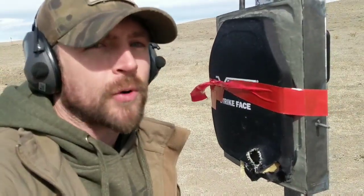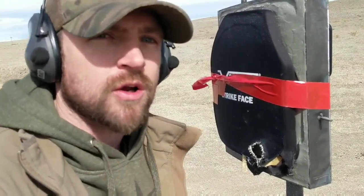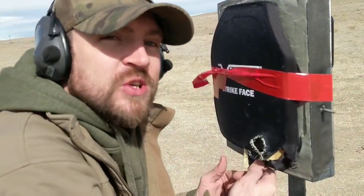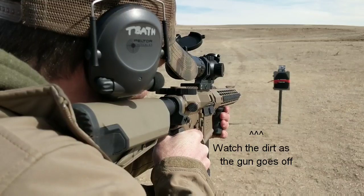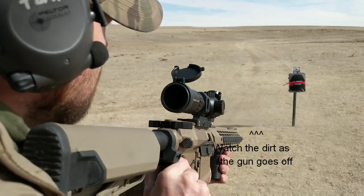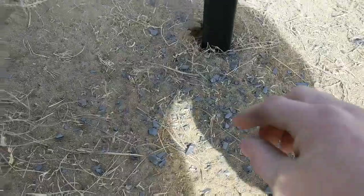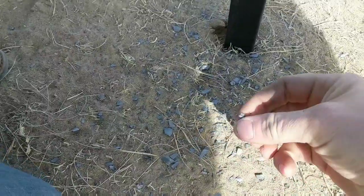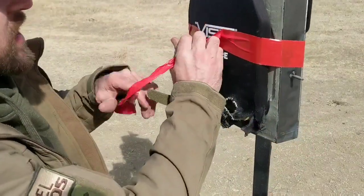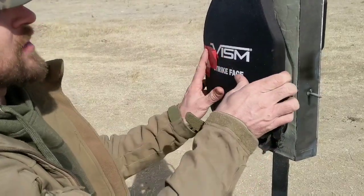Okay guys, this is super important. There's a big misconception out there that steel is what creates fragmentation — guys, so does ceramic. Ceramic can create fragmentation too, especially if there's no coating on the top of it. So this was a Level 4 ceramic plate, we put it on our ballistic clay gel and we're going to look and see what kind of back face deformation there was. You get fragmentation with those two.